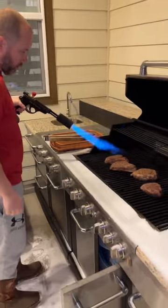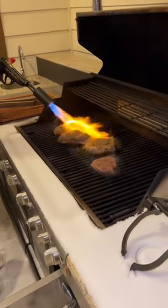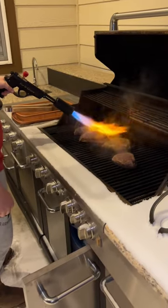Shoot me up daddy! This is how you get your sear, baby. Wow, wow!